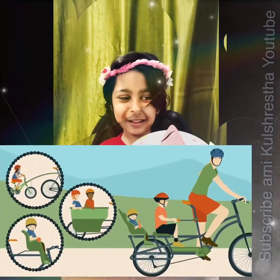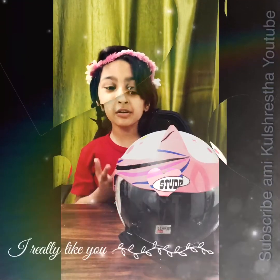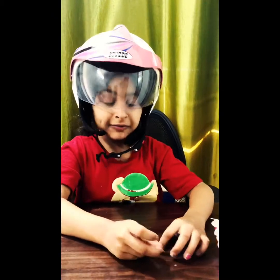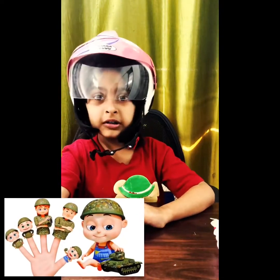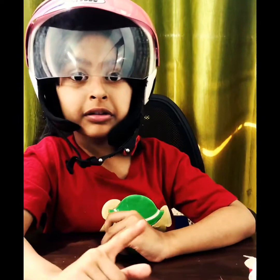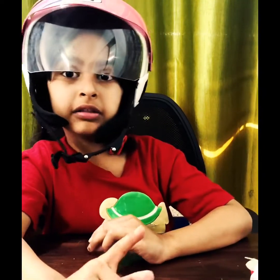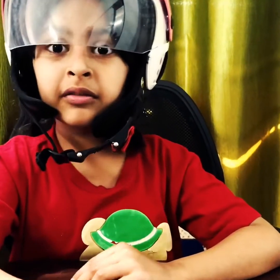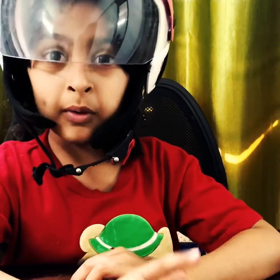Ouch, that hurts! What if you didn't wear your helmet? Never let your father go on a scooter or a motorcycle or a cycle, and when you go skating, never do this without a helmet, okay?